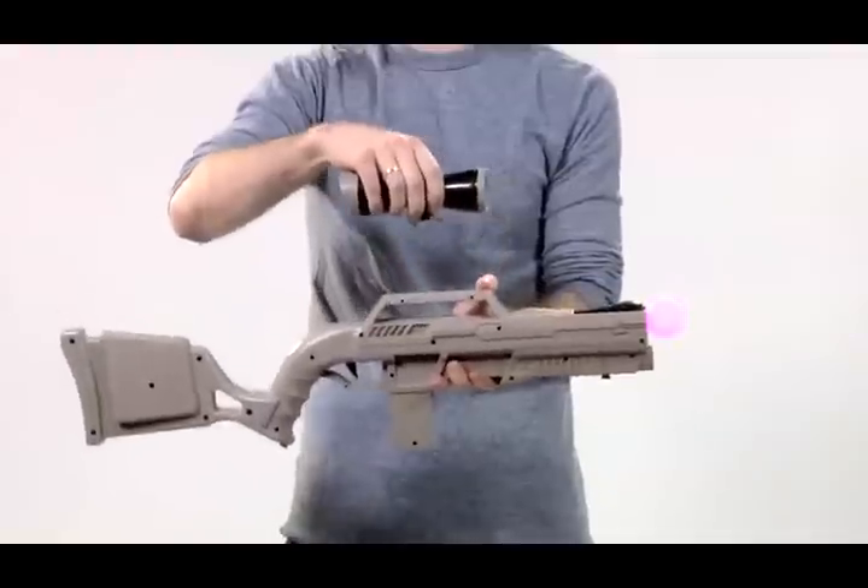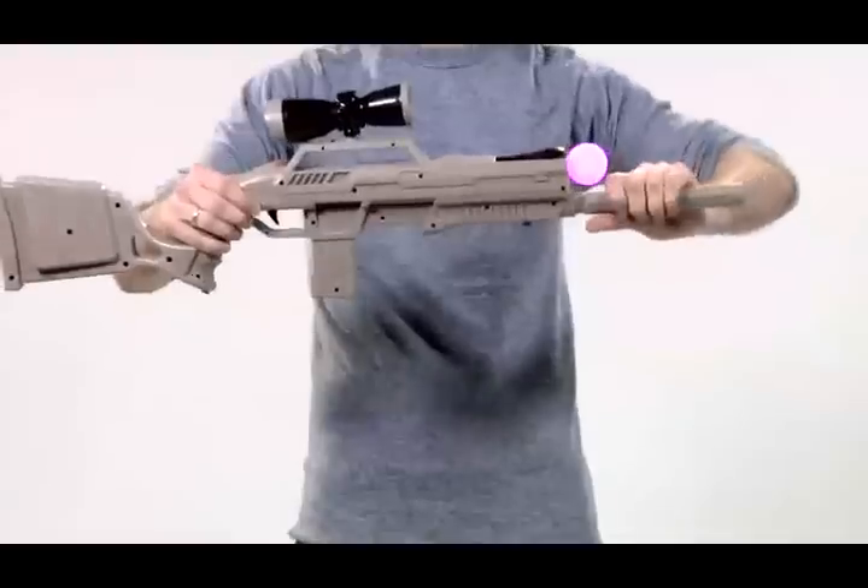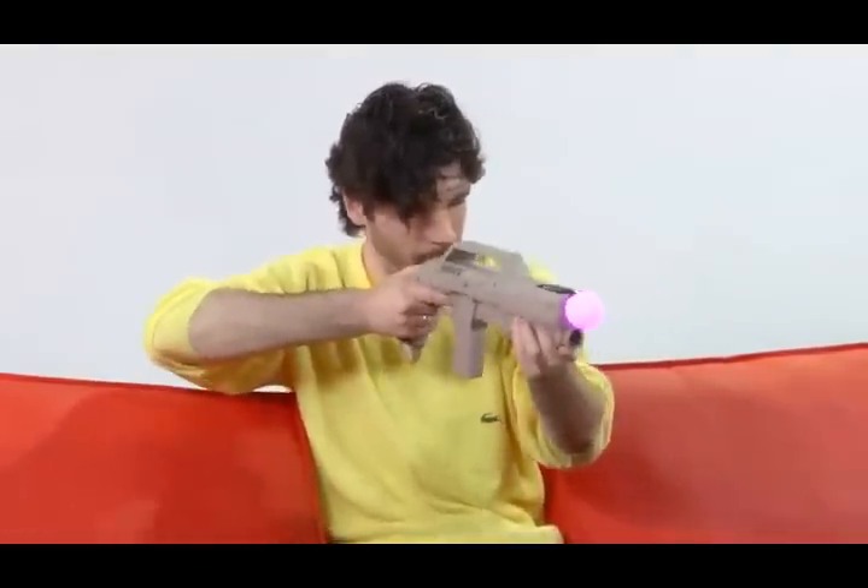If a full size gun isn't your thing, you have options. The scope, rear stock, and barrel easily detach, creating a smaller, compact, tactical shotgun.